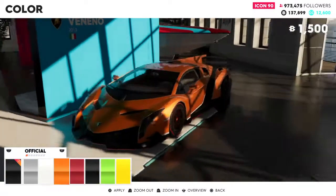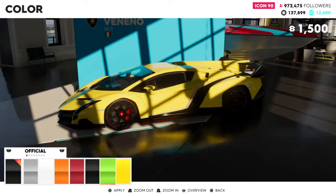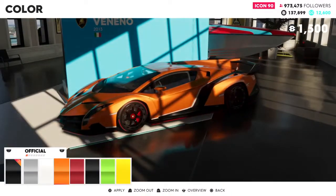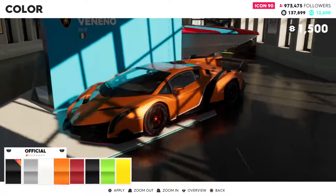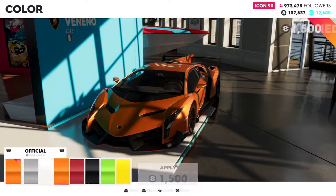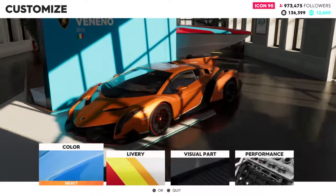I wanted to get the new colors. I was thinking about going white, but I already have a lot of white and yellow cars. I wanted to get the green one also, but I didn't do that. I went with the orange one — I think the orange looks really beautiful on the car. That's my personal preference.